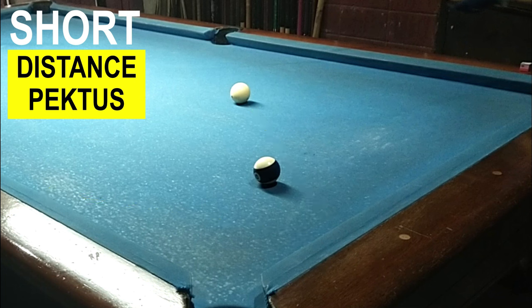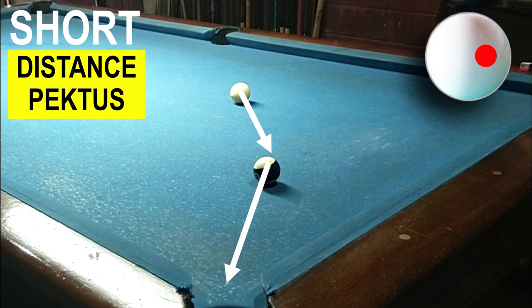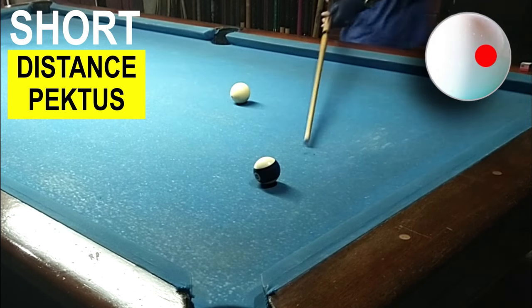Ang una nating pag-uusapan ay yung in short distance pectus. Yung unang arrow, pinakita kung saan mag-travel yung white ball. Dito naman sa white arrow, pinapakita kung saan mag-travel yung object ball at kung saan ang kanyang patama.